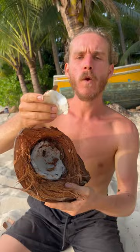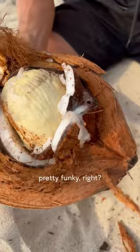You find them like this, and to get to the super tasty bounty inside, you need to hack them open with a machete. Wow, look at that. Looks pretty funky, right? Inside is a round white bread-like sponge that you can crack off.